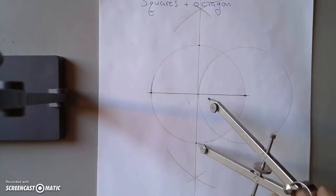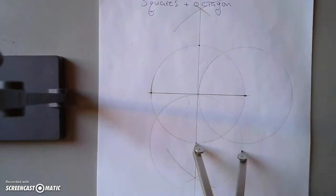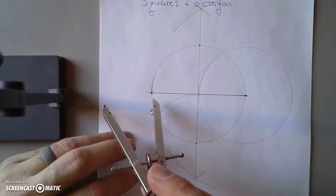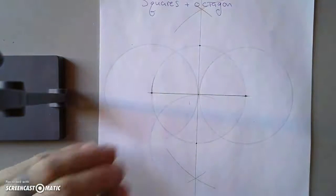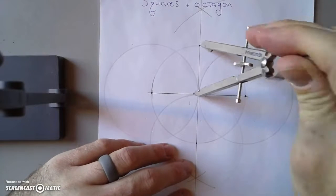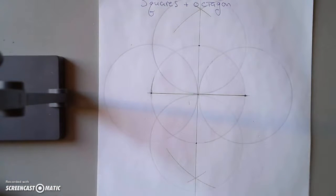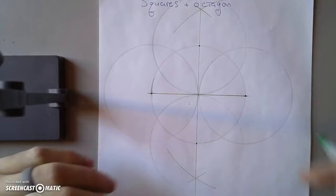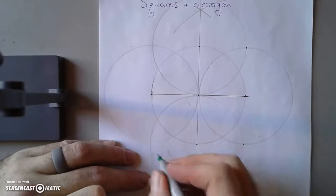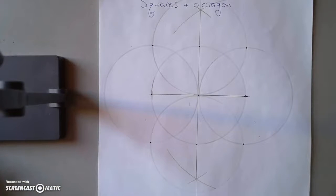Go to another point and do the same thing. You can see there are intersections occurring — those are going to be useful. And one more circle. This is a fairly pleasing design all by itself. What it's done is give us four more points: this one, this one, this one, and this one. If we connect those four points we'll also have a square.